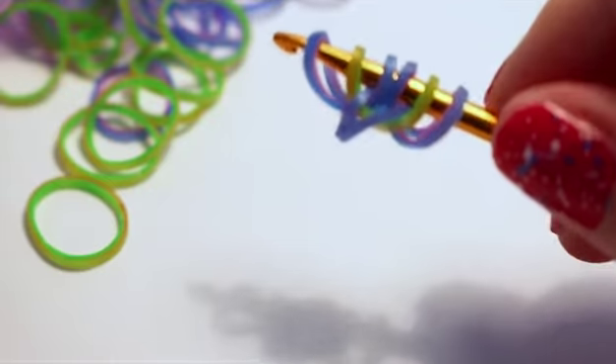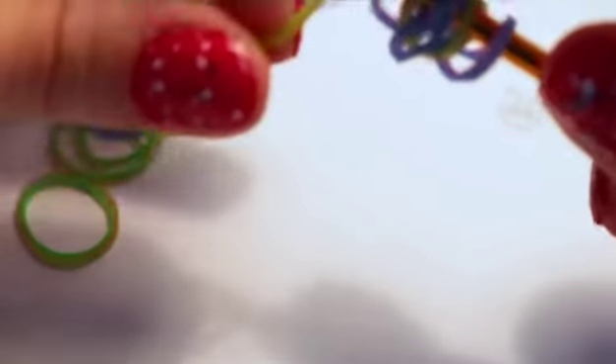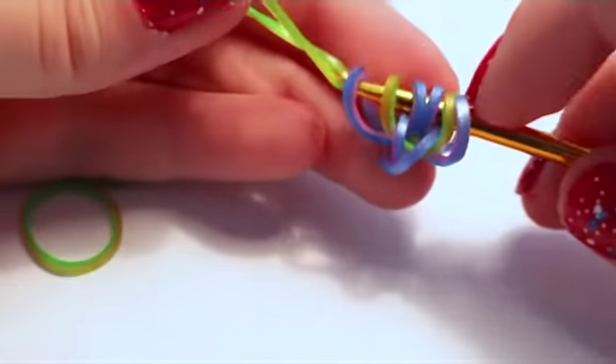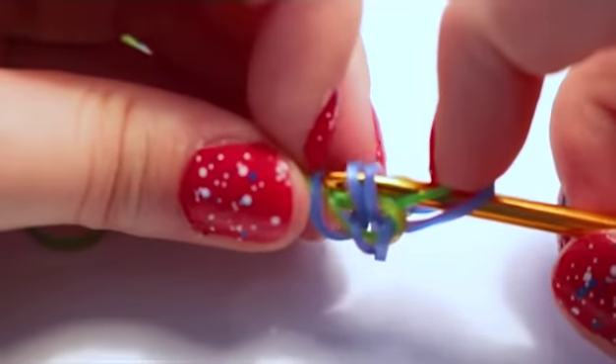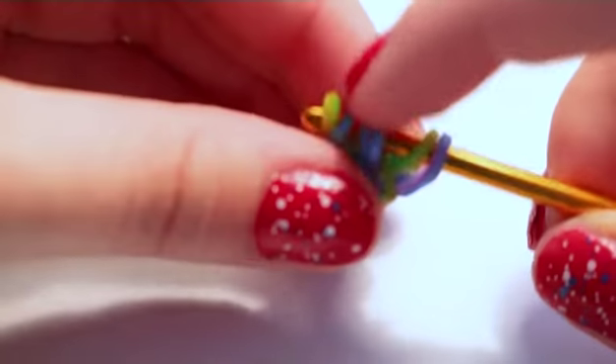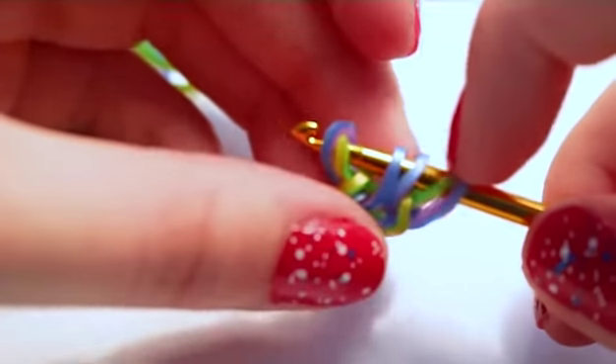Now add another center band by pulling it through the middle four loops and reclaiming the middle two loops. Pull it through the first five loops, reclaim the middle two, then the outermost one and close. Rearrange the background color over to the outside.